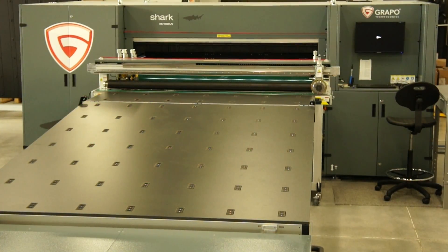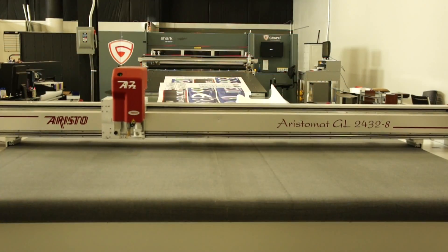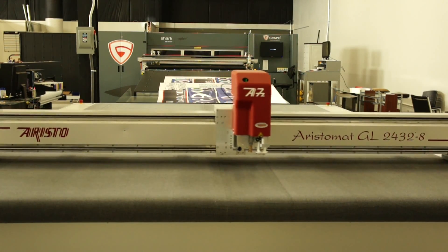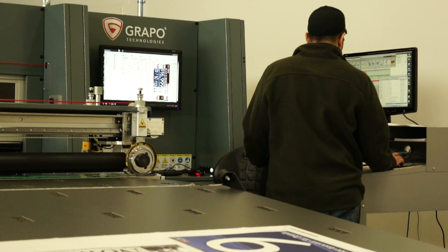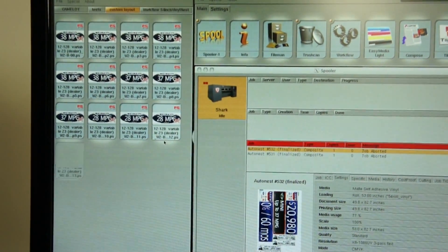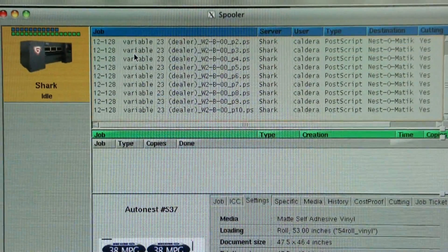Here, we're showing print-to-cut workflow integration in a wide-format Grapposhark UV printer and an Aristomat CNC cutter. To begin, generate the image file and the cut file in your RIP software. Then send the art file to the Grappo printer, and send the cut file to the Aristo cutter.